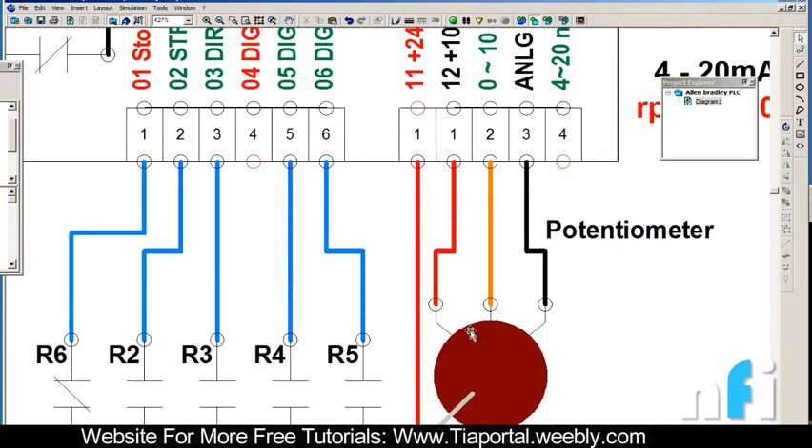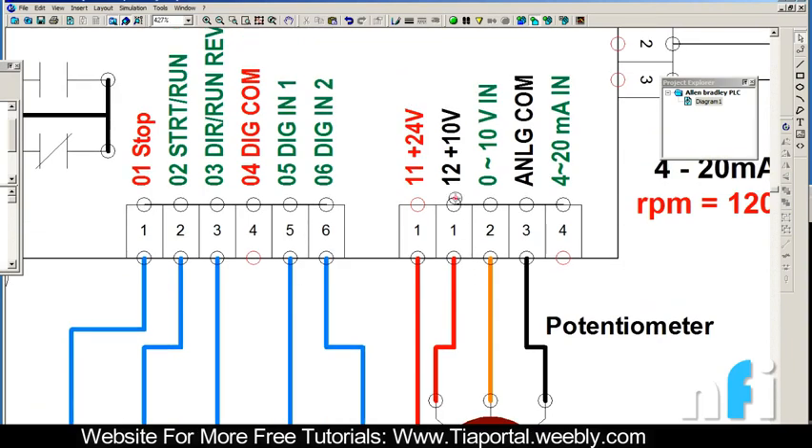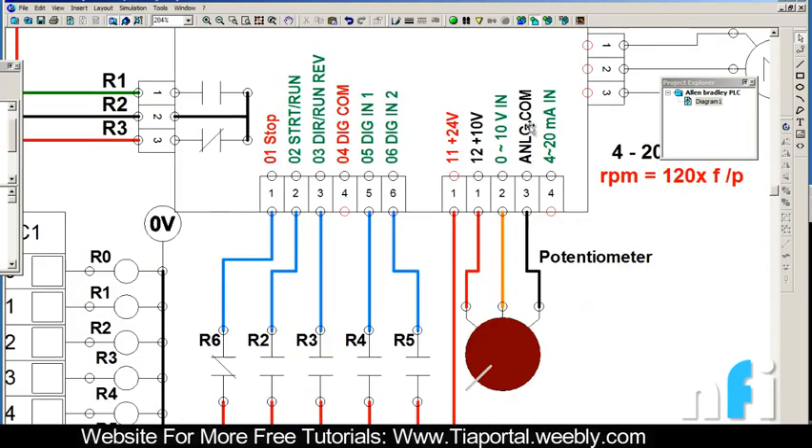We have a potentiometer to control the speed from an external source - you can also see it here. To do that we connect the potentiometer to pin 12, 0, and analog common. The analog common is 0 volts and this is 10 volts, so you have a 10 volt signal here. You get a variable 0 to 10 volt signal at the middle point when you rotate the potentiometer, which goes to the 0 to 10V input to control the frequency. The 4 to 20 milliampere terminal is another way to control frequency if your source is current. There is a mutual common for voltage and current.